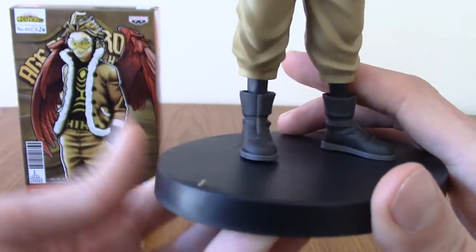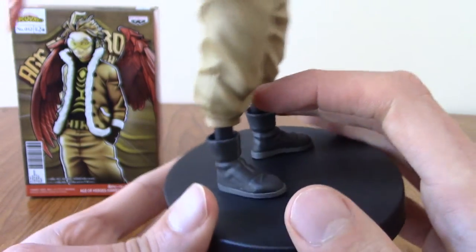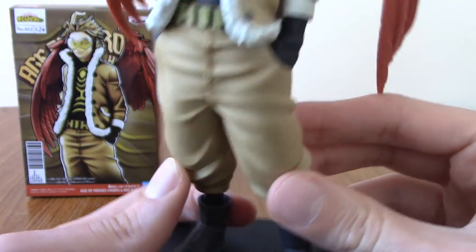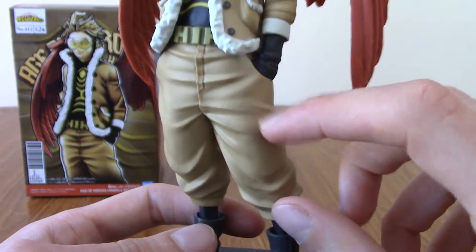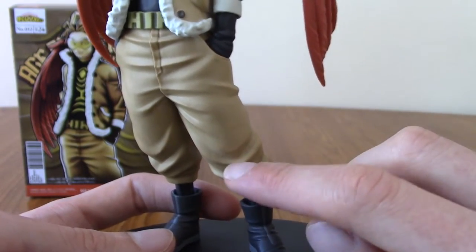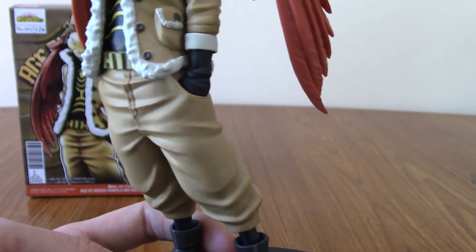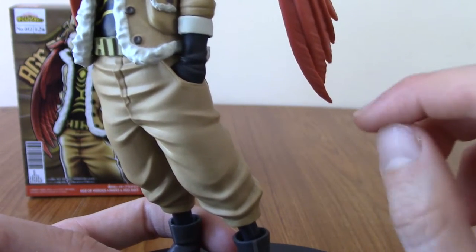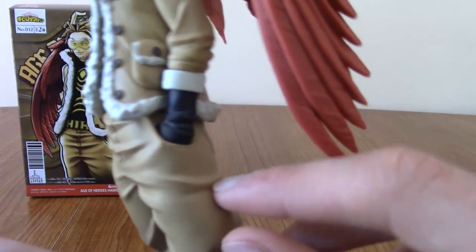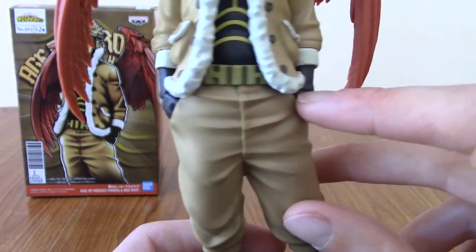He's got some nice standard black boots, and as we work up, there's the standard Banpresto thing of putting accents in the clothing — the folds and creases — which I love. It's probably an easy process by now, but it genuinely adds to the appeal. His hands are in his pockets because Hawks is casual like that.